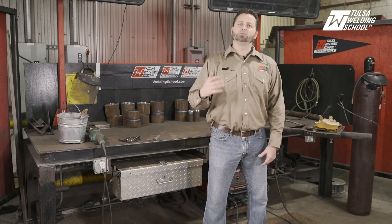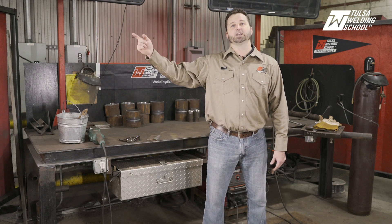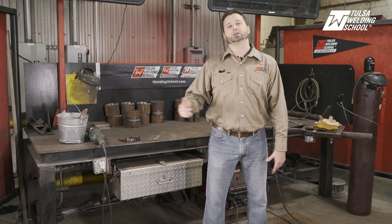Thank you for watching our video today — I hope you enjoyed it and learned something. If you'd like more tips and tricks to become a better welder, subscribe to our channel. And if you'd like to learn even more right now, click on our link. Thank you, and we'll see you next time.